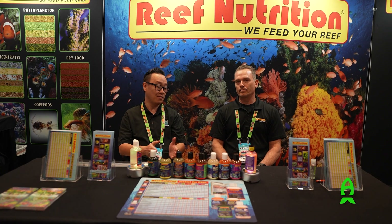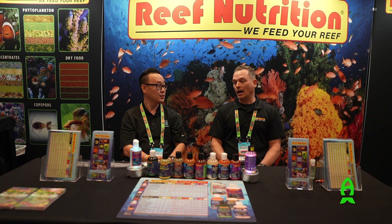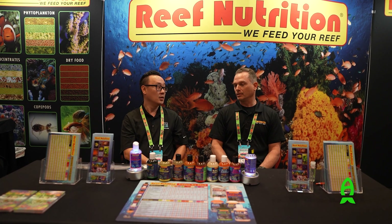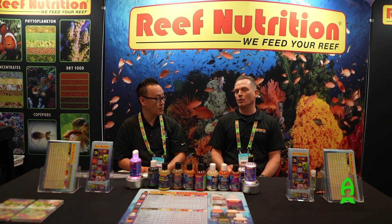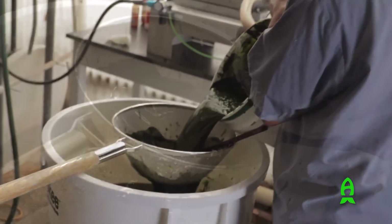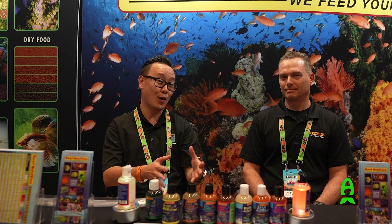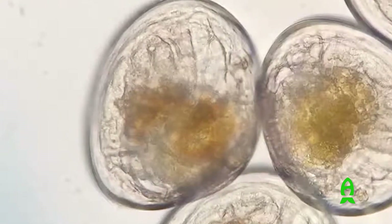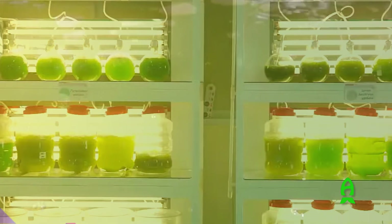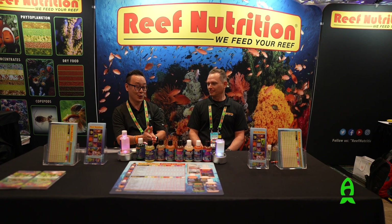For a new hobbyist I would just lead them towards the concentrate — the dead phytoplankton. What's great is how concentrated and thick it is. We have the most biomass of any mixed phytoplankton product on the market because we're a large-scale phytoplankton facility. As we covered in previous videos, Reef Nutrition actually creates phyto for oyster farms used in human food consumption, which speaks to the quality and trust placed in this product.